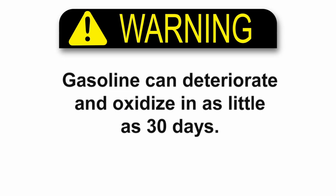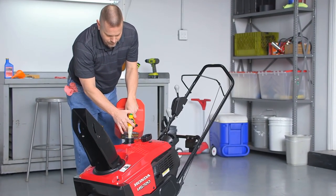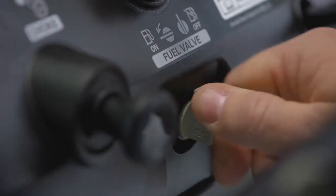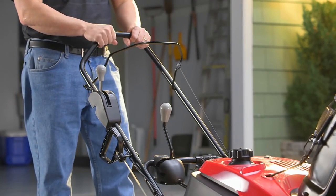Fuel may deteriorate and oxidize in as little as 30 days. Deteriorated gas will leave deposits that can cause running or starting problems or damage to your snow thrower. If you don't plan to use your snow thrower for 3 to 4 weeks, fill the fuel tank with gasoline and turn the fuel valve off. Restart the engine and continue to run it until it stops from lack of fuel in the carburetor; running time should be approximately 3 minutes.